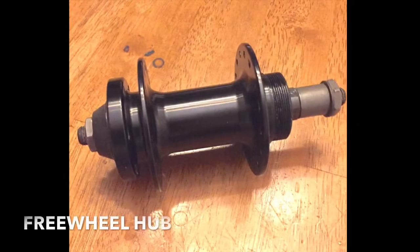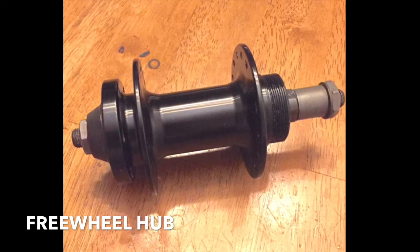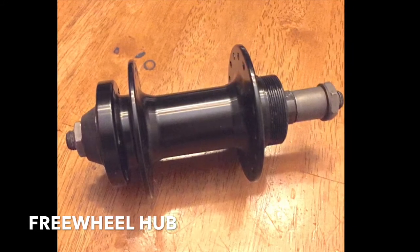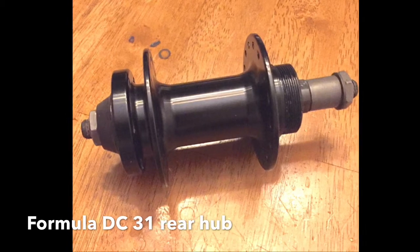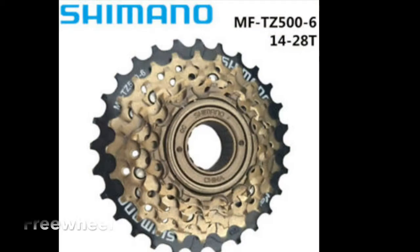Here's an example of a threaded rear hub. You can see the threads on the right-hand side — this is where the freewheel threads onto the hub. This system is typically used in less expensive bikes. My bike was equipped with a Formula DC31 rear hub along with a Shimano 14-28 tooth freewheel, so these are the items that need to be replaced.